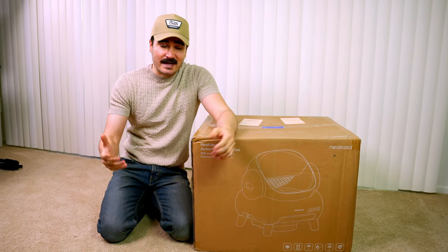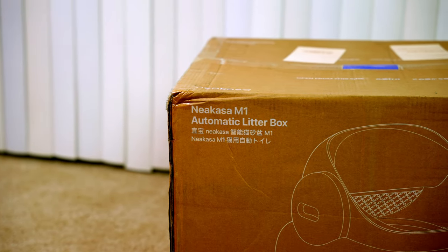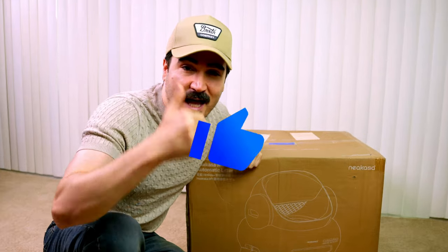So you finally decided to stop the scooping and let the robots do the job for you. Today I'm going to do an unboxing and review for the Niacasa M1 automatic litter box, so smash the like button for the YouTube algorithm and let's go.